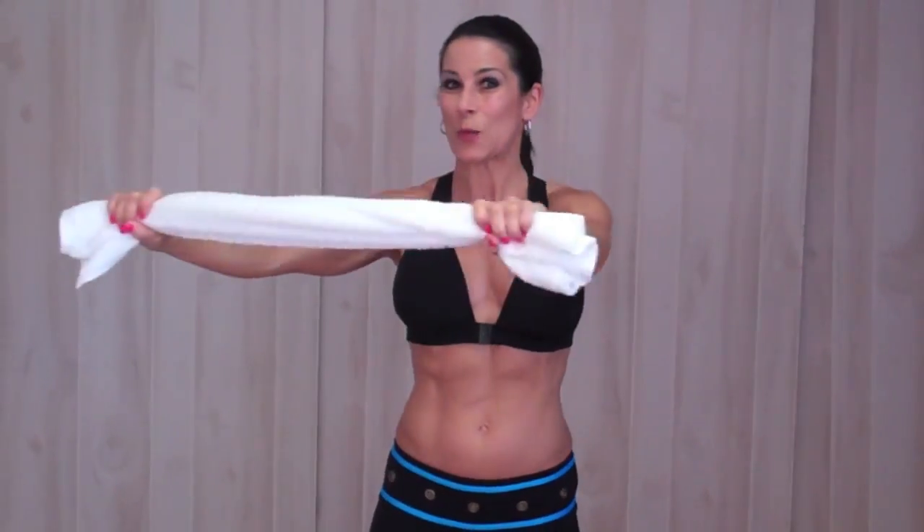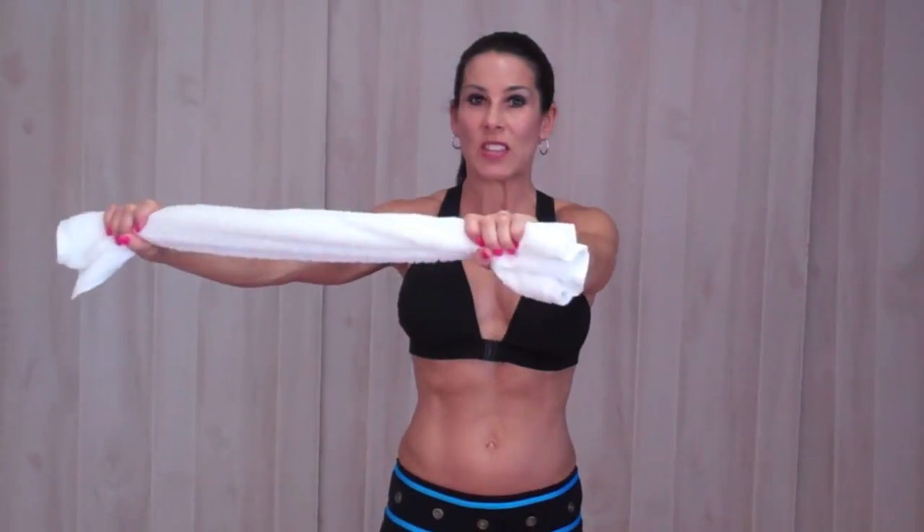You know you can take these one minute exercises, string them together, make your own workout, or you can just pick and choose the ones you like, or use them to see proper form and take that to the gym. These are towel twists. You all know where to find me — LauraLondonFitness.com. Stay tuned for more towel exercises.